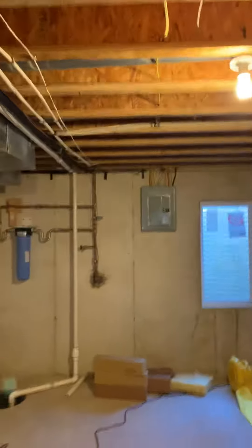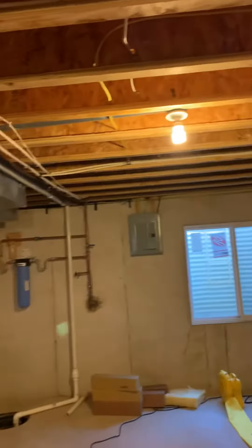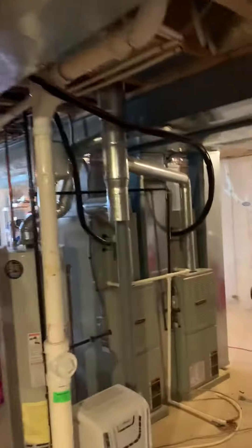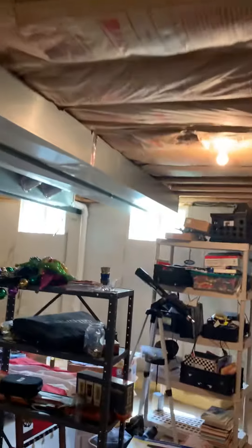We're going to abandon the breaker that's in that sub panel. We're going to need to bring a new breaker because the condensing unit is being moved. The first floor condensing unit is going to sit outside of this window here.